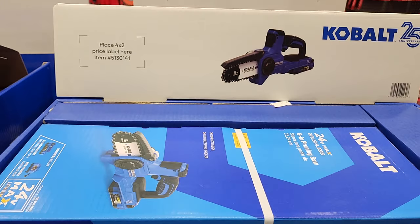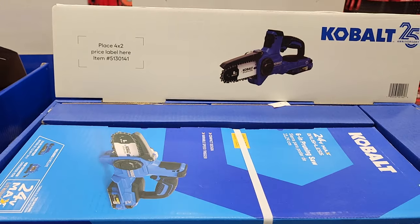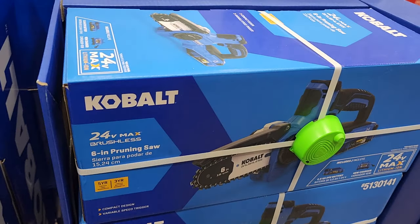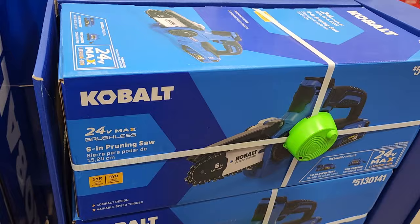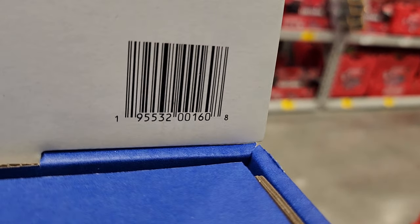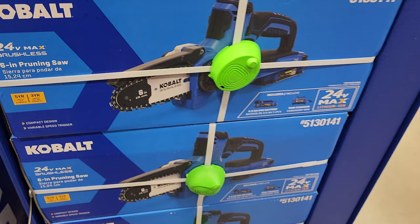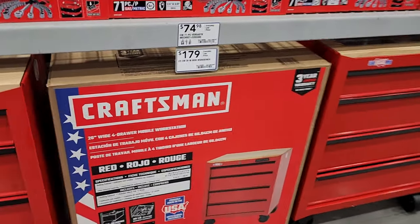You've got this pruning saw — it's a 16-inch pruning saw. It does not have a price listed; it is a kit with the item number there if you guys want to look it up. But this one did not have a price — it does include battery and charger.